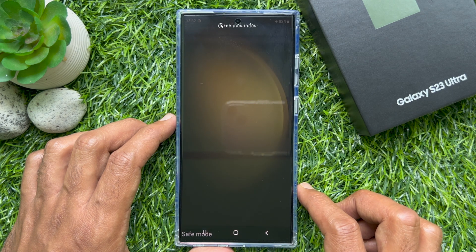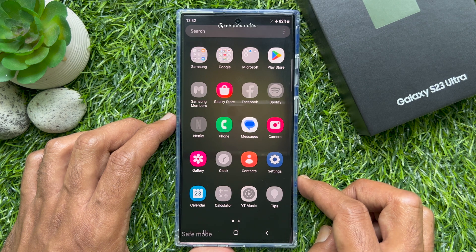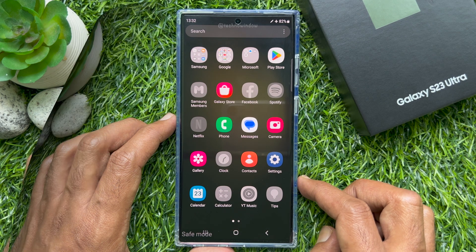Hello everyone, today I would like to show you how to boot your Samsung Galaxy S23 Ultra into safe mode. Let's have a look.